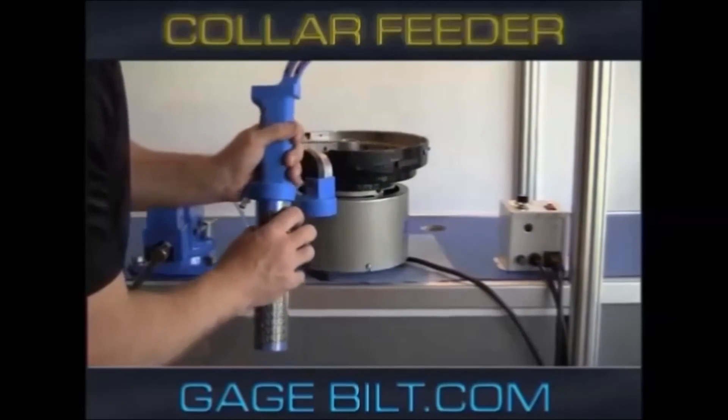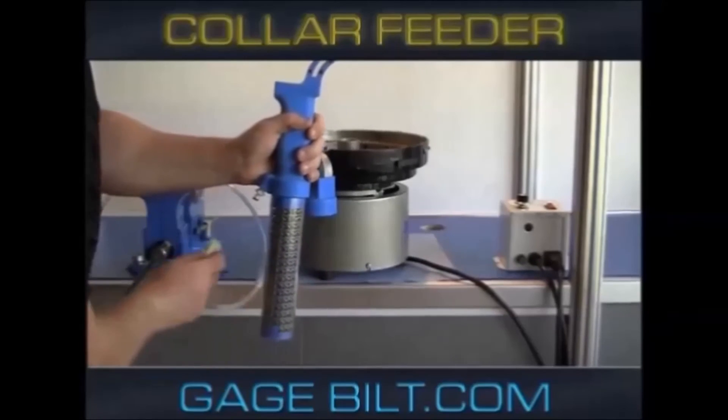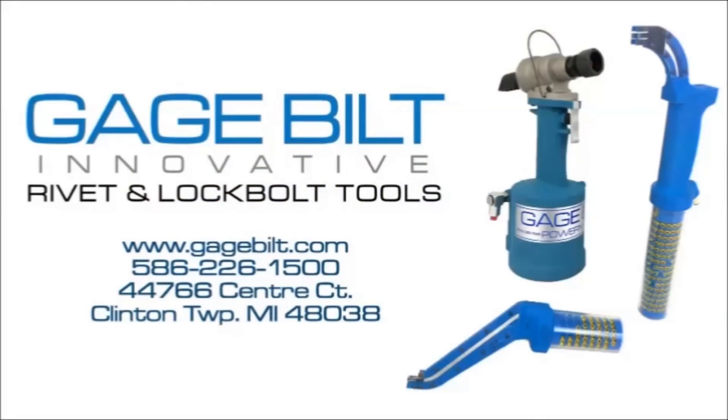To see how the collar feeder can improve your production needs, please feel free to contact us with any questions or inquiries.